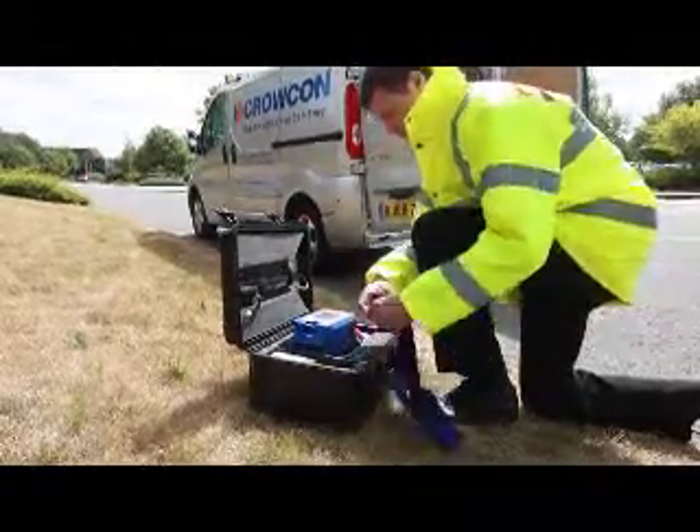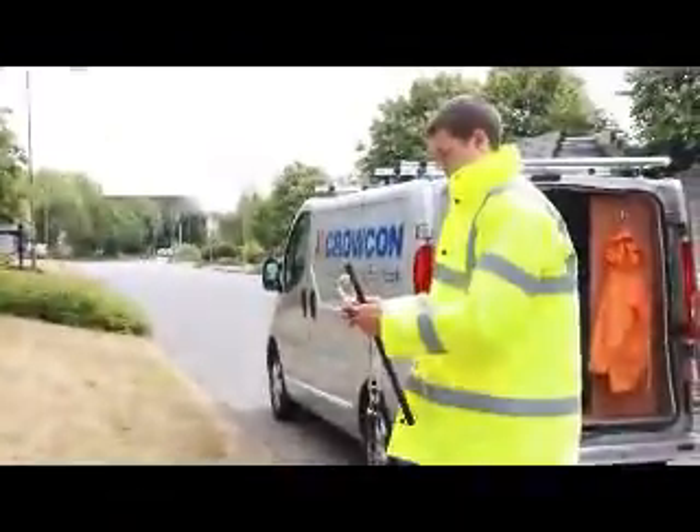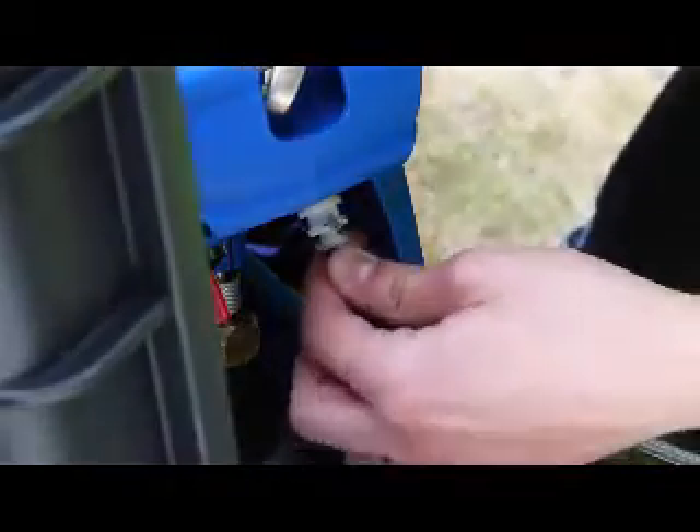It is easy to attach the shoulder strap, which can be adjusted so the unit sits neatly at waist height. The detection probe is assembled, with the in-line filter being attached to the end of the probe hose nearest the Gastek and connected to the unit.